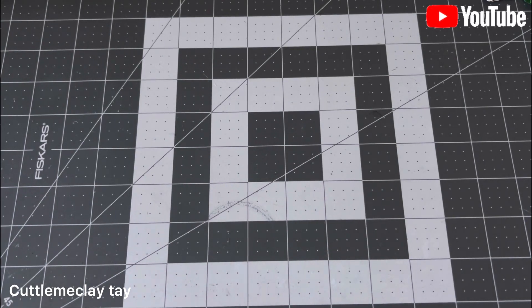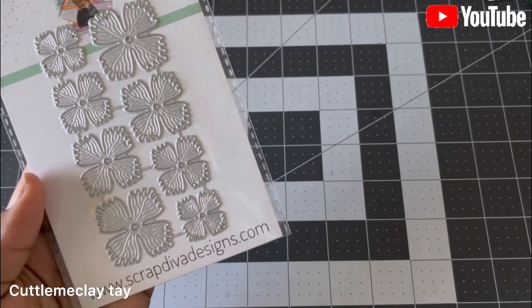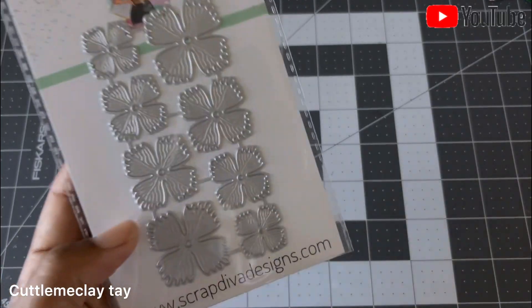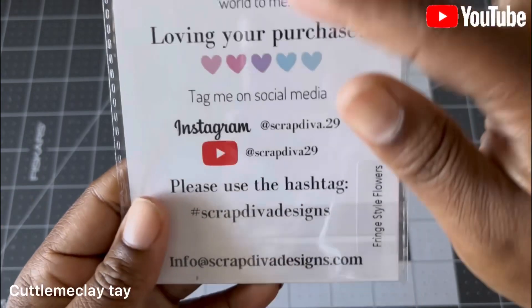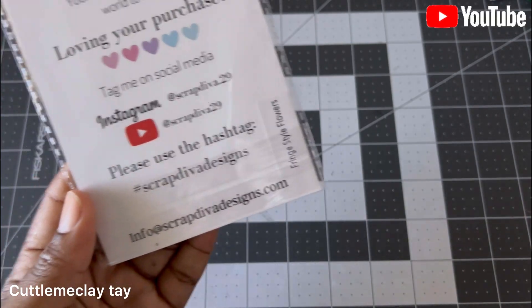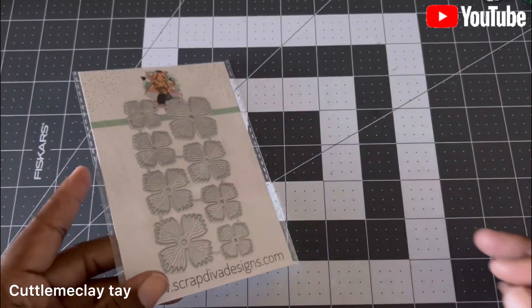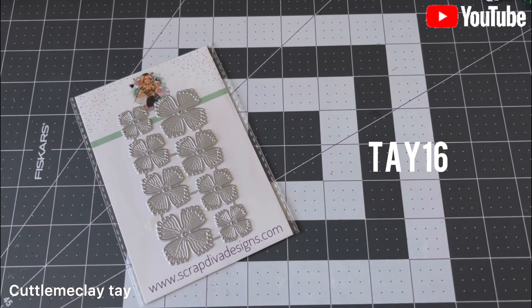I'm going to show y'all the French style flower — this is it right here. It is really beautiful; I love the detail on the flower. This is the name of it and all the social media she has, so you can check that out too. Don't forget to hit that hashtag, and if y'all want, you can also use my discount code — that's TAY16, everything is capitalized.